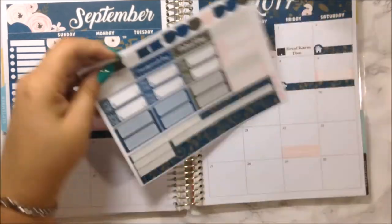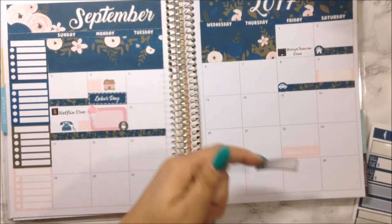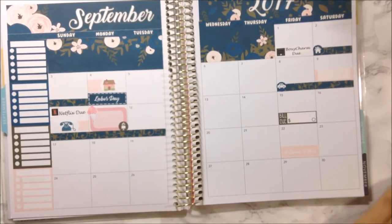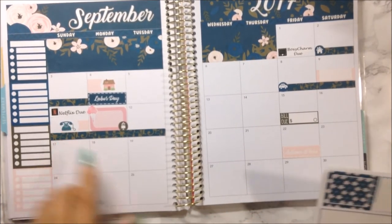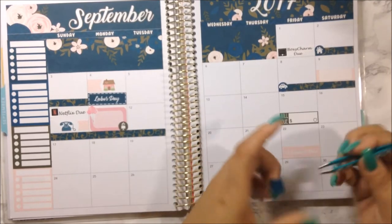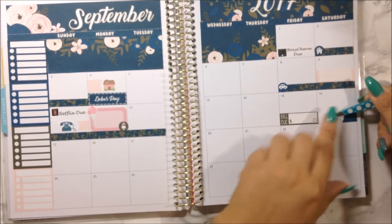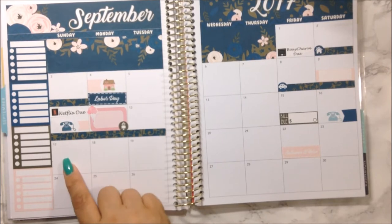On the 15th I have my car insurance bill, so I'm going to use some bill-do stickers and bring in this green. I don't have a car icon left since I used it already, but I'll just put it in myself. On the 16th is Zachary's phone bill, so I'm doing the same thing — using a bigger sticker in blue here, which still matches because it's blue. That's Zachary's cell phone. We have nothing on the 17th through the 20th.